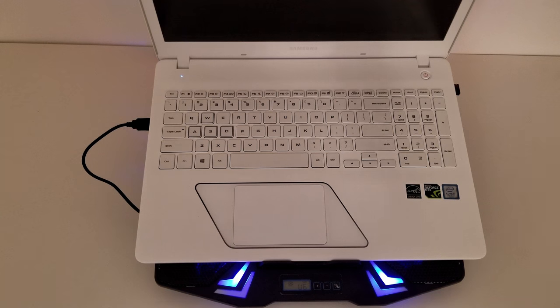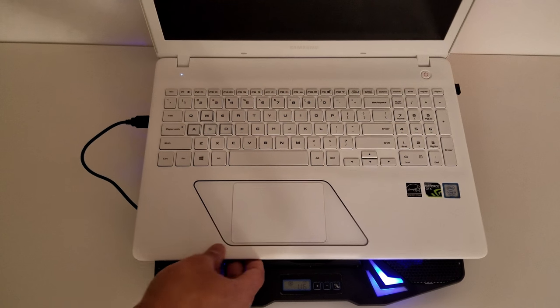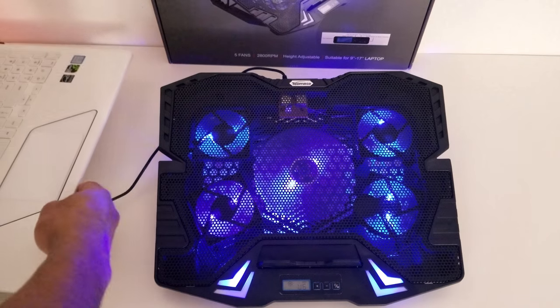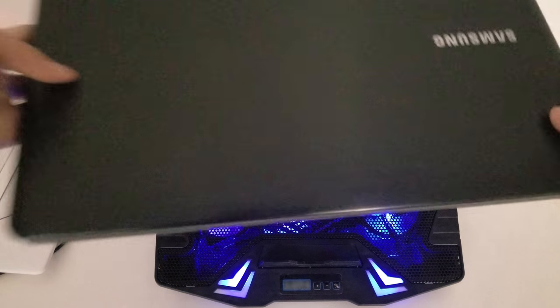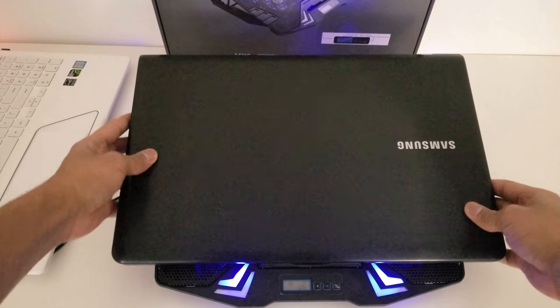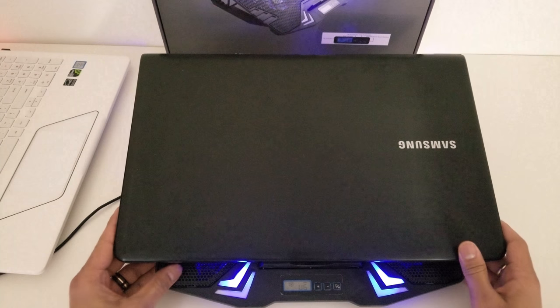Now I'm going to take off this 15.6 inch laptop and try it out with the 17 inch laptop just to see how the fit works. I'm not going to unplug it because I'm not going to power on the 17 inch laptop. Here's the 17 inch laptop and I've just put it on the cooling stand.